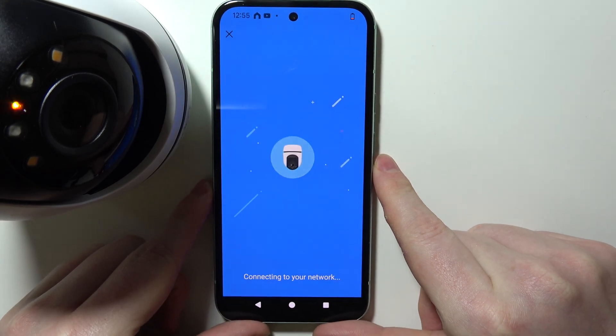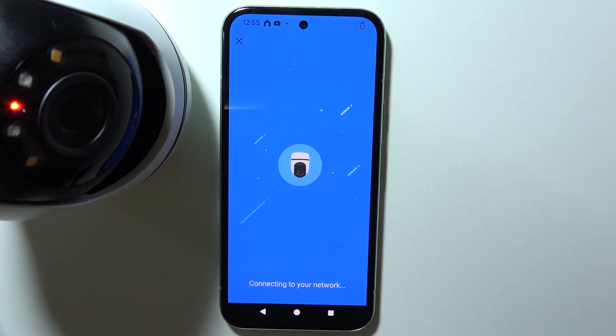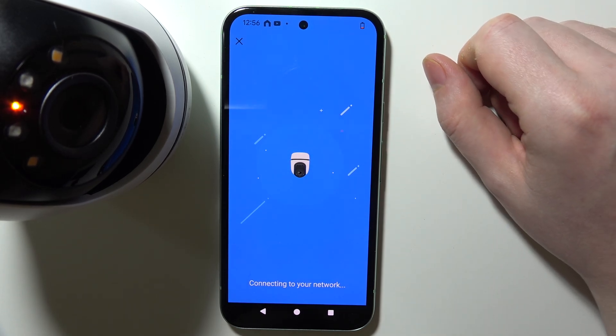Now it's connecting to the camera. Connecting to Wi-Fi... Wi-Fi connected.